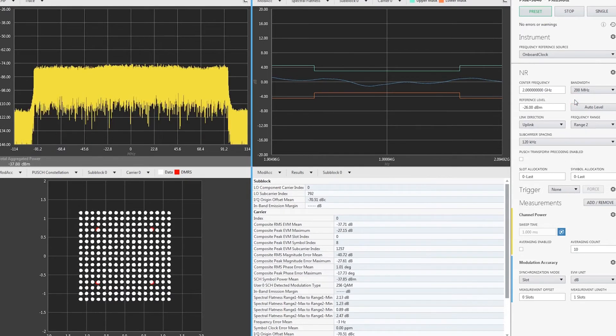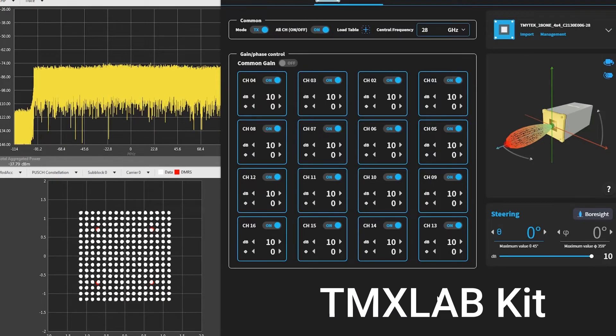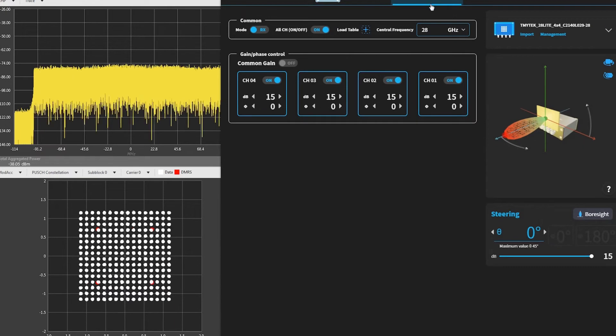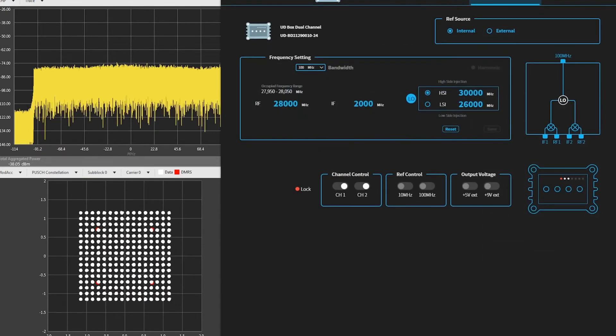The other software is provided by TMYTEK — we call it TMXLAB. Here is the software interface of TMXLAB. The interface can be used to control both the BBOX1 and BBOX Lite, as well as the UDBox. Our software supports basically all of our devices.